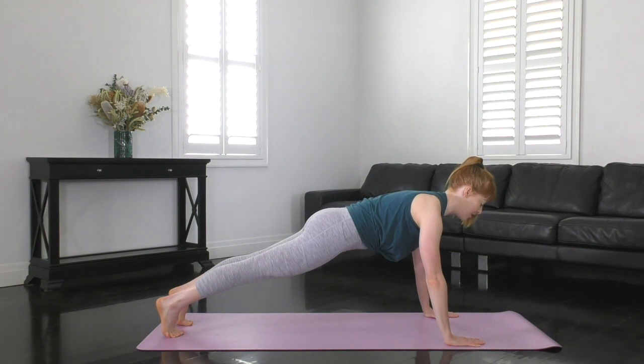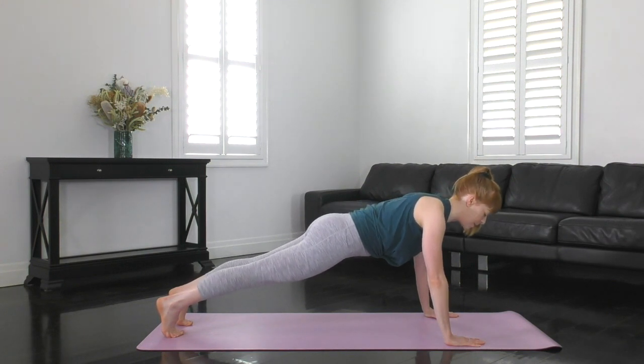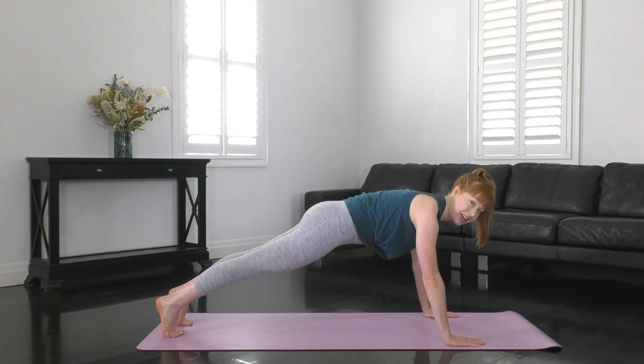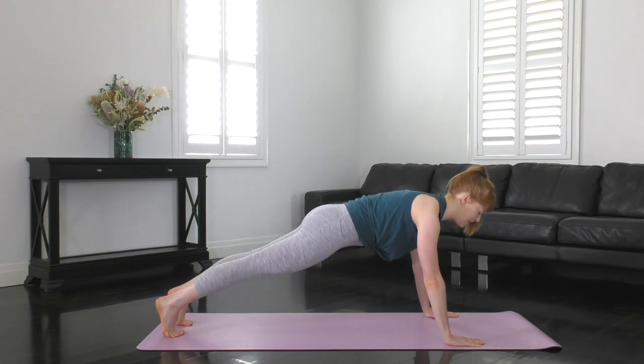Keep reaching through the crown of the head. We don't want to look forwards — just look between where your hands are on the mat. Think about pushing away from the floor, not sagging down with the chest. Lift up that T-zone, draw the belly button towards the spine. Give the glutes another squeeze and think about tucking under with that bottom just a little bit more.